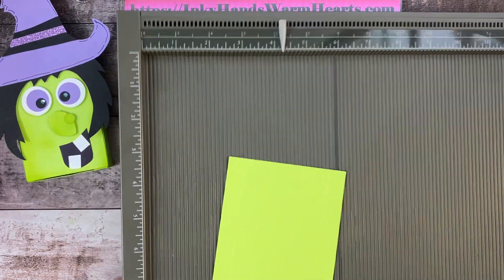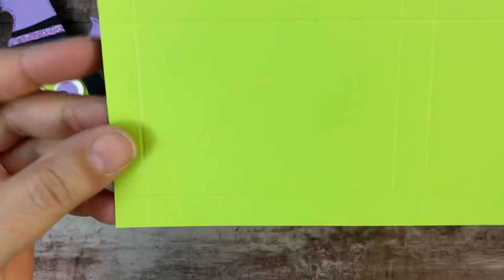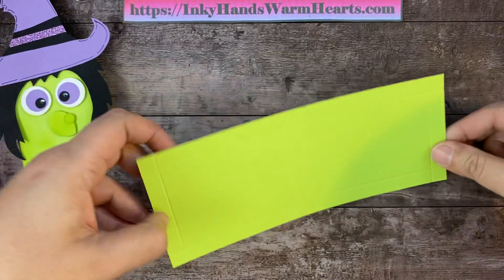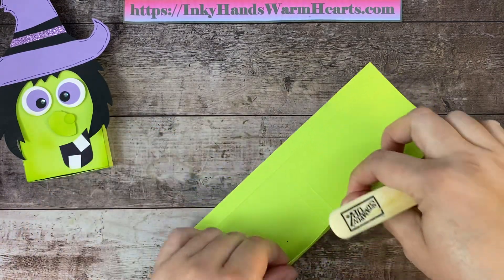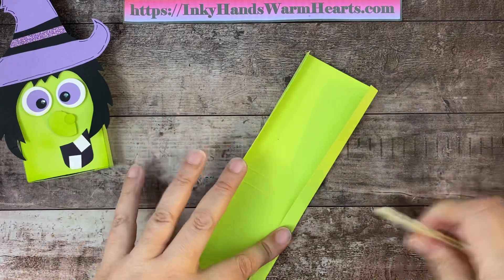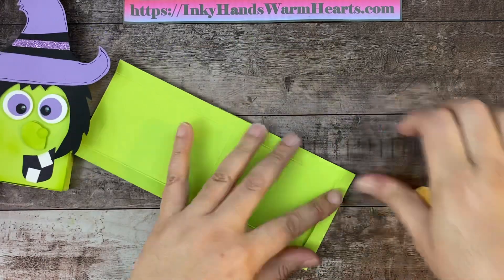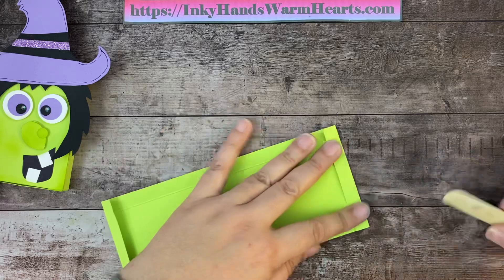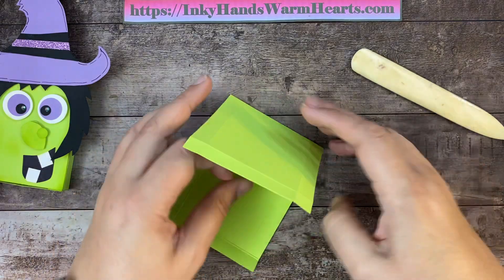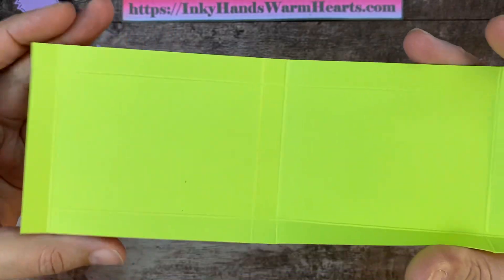Let me get our Simply Scoreboard out of the way and I'll show you the score marks on camera — that's what they look like when you're all done scoring. We're going to go ahead and burnish on all the sides: the two skinny sides first, then the skinny sides here and the one in the middle. That's what it looks like once it's been burnished.